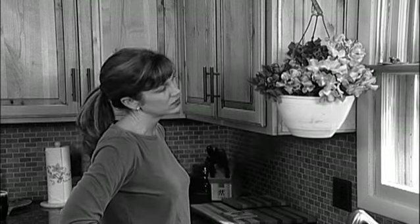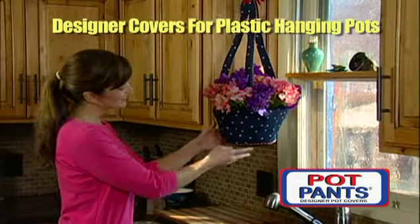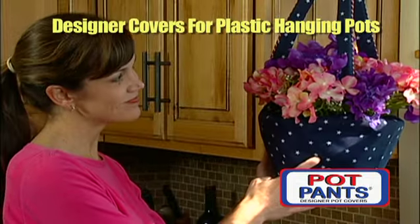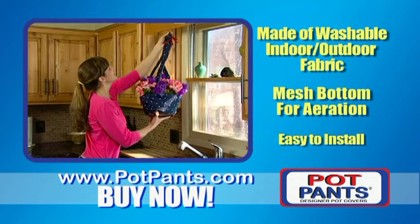Tired of those plastic hanging pots and their ugly gangly wires? Introducing Pot Pants, designer covers for plastic hanging pots. Made of washable indoor-outdoor fabric, mesh bottom for aeration, and easy to install.